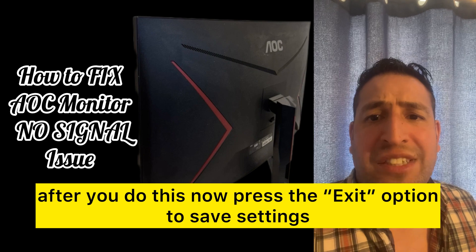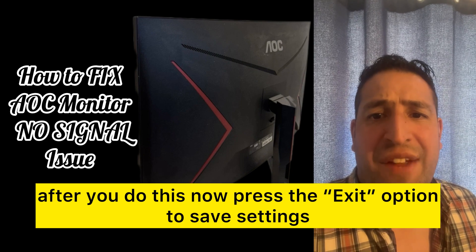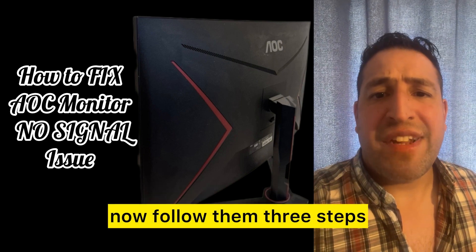After you do this, press the exit option to save the settings. Follow those three steps and tell me how you get on.